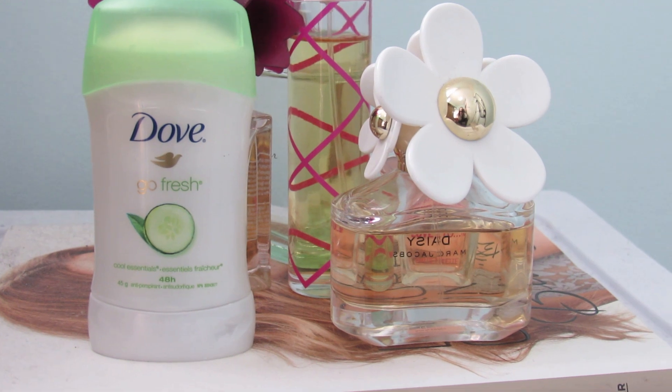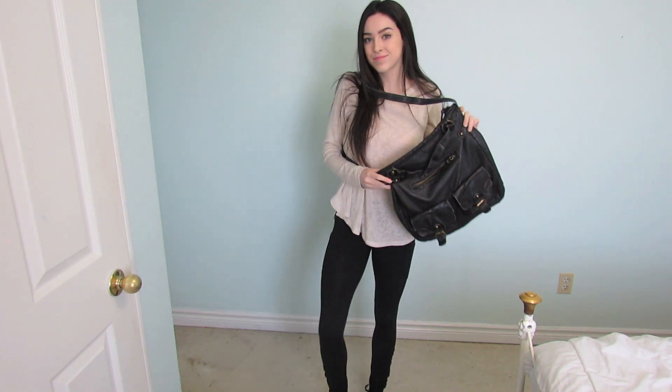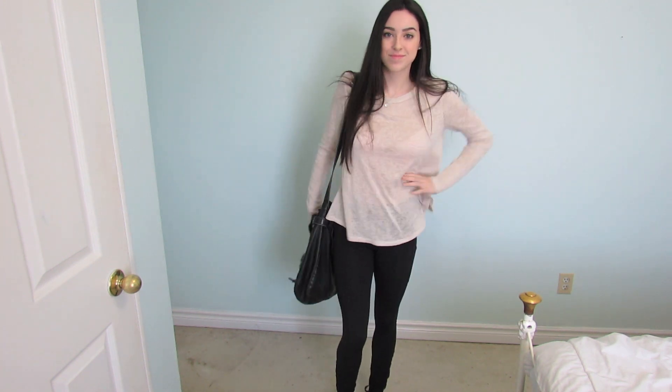Then I put on some deodorant and spray my Daisy by Marc Jacobs perfume, and I grab my purse that I use for school, which is from Target. And that's pretty much it for my spring morning routine — I hope you guys enjoyed this video and I will see you in my next one.